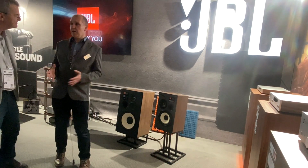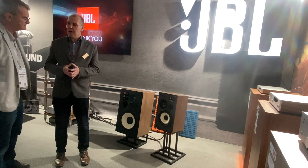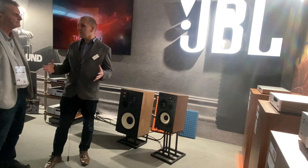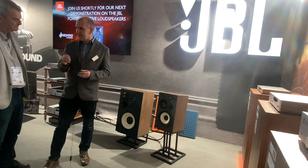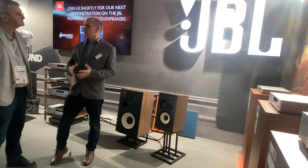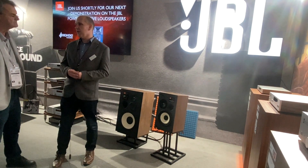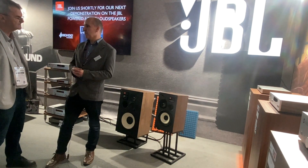Hi, my name is Dean, I'm from Harman JBL, and we're here at Munich High-End introducing our new JBL Classic Mark II speakers. The L100 speakers have long been known from the 70s as being amazing speakers delivering accurate, detailed sound. In fact, they've been used in the famous Max LTV ad from many years ago. We introduced in 2018 the new range of L100s, and today we're showcasing the Mark II versions of the L100s and the L82s, which feature our brand new enhanced performance package.